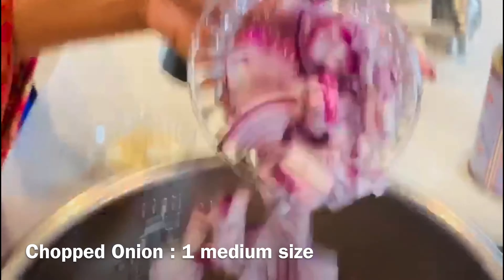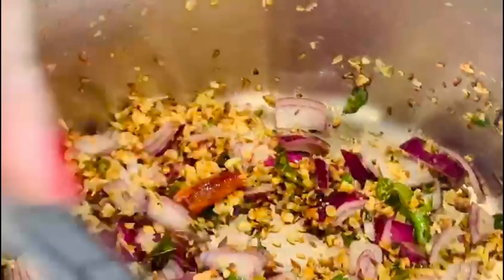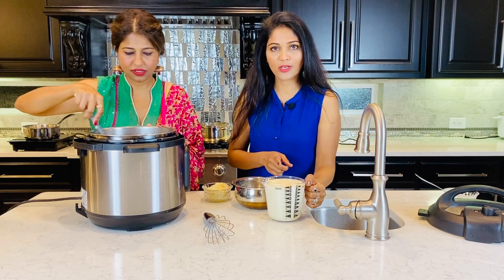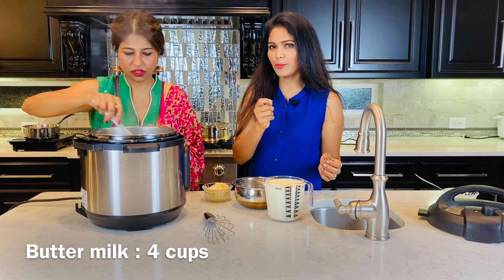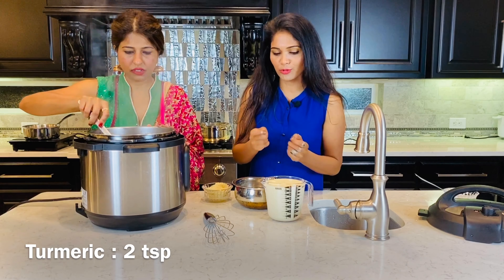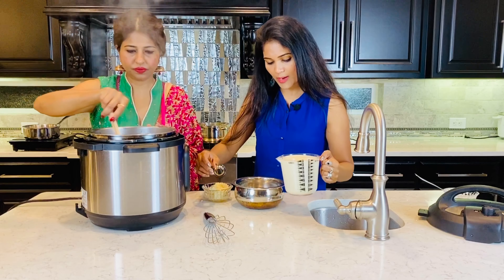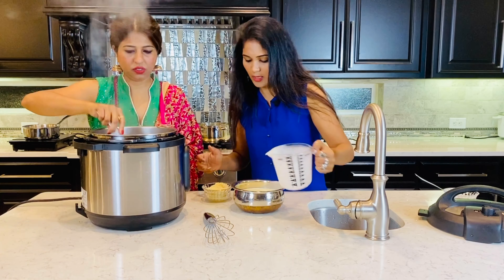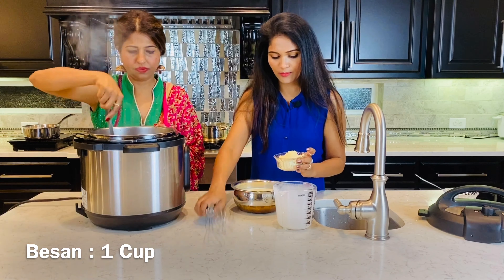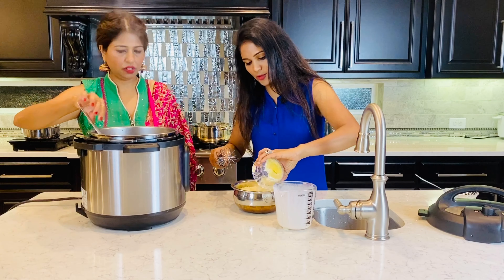Moving on, let's add one medium-sized roughly chopped onion. We've taken four cups of buttermilk mixed with two teaspoons of turmeric. I'm going to add this in a bowl, and then add one cup of besan - gram flour - to this and give it a nice mix.